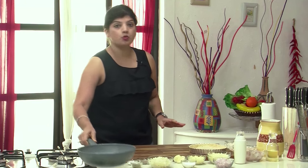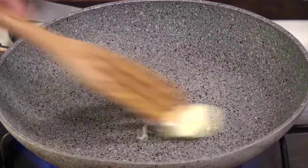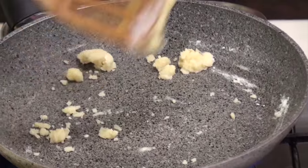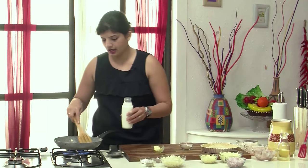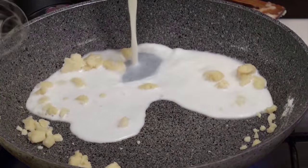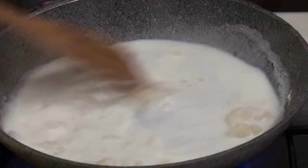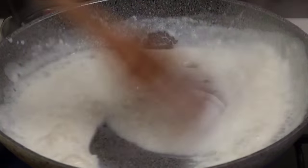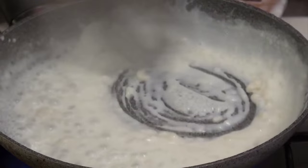So what we have to do first is make a white sauce. I have a pan, and we take some butter in this. In the butter let's add in some flour. Once you add in the flour, just mix it up — don't let it brown. Now to this we will add in milk little by little, and what we need to do is whisk this. Make sure there are no lumps. Use a whisk to get rid of all the lumps.